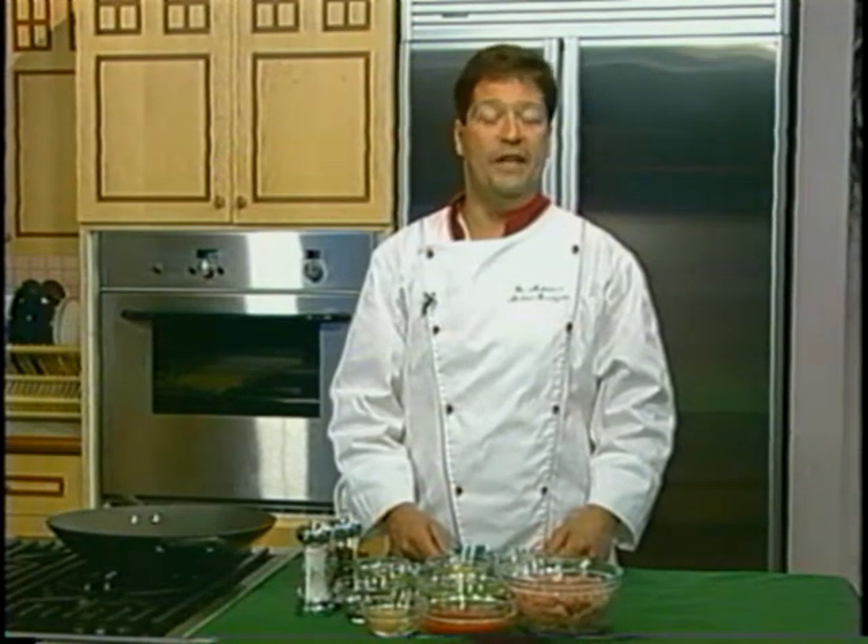Hello, I'm Chef Michael Ferrazani, and I'm going to be making a Turkey Sloppy Joe, and the ingredients are as follows.